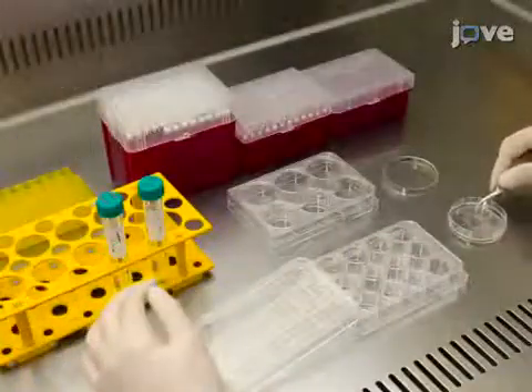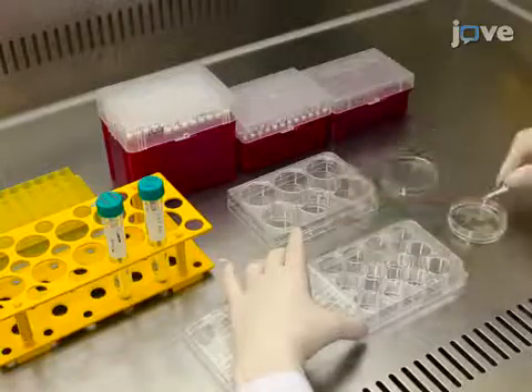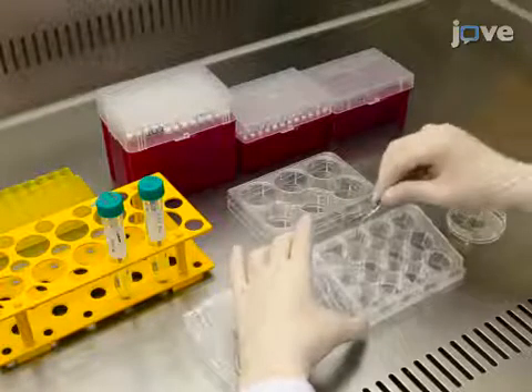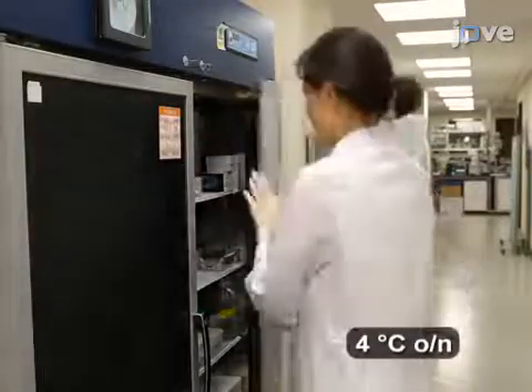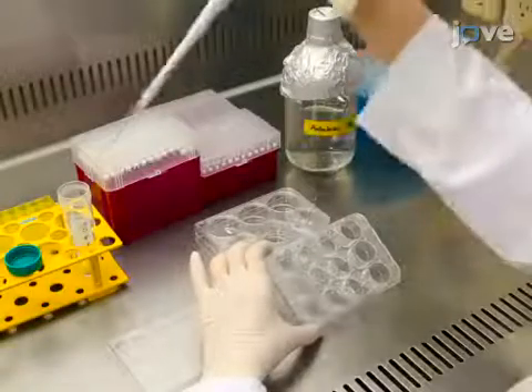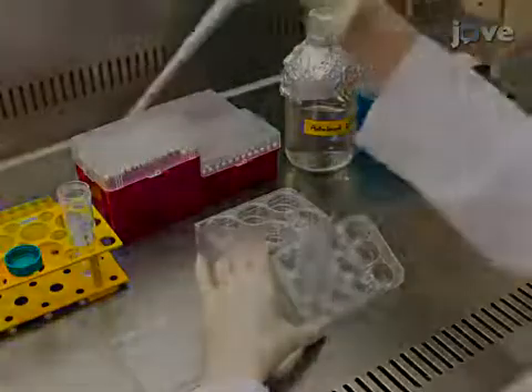Following that, coat 6-well plates for the maintenance of SCZ adult neural stem cells as a monolayer, or 18-millimeter coverslips for immunostaining. Then, incubate them with poly-L-ornithine overnight at 4 degrees Celsius. Afterwards, wash them three times with DH2O and allow them to dry after the last wash.